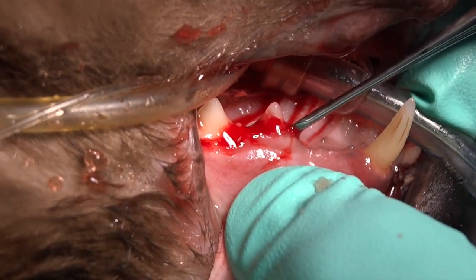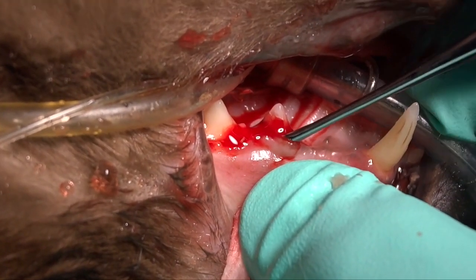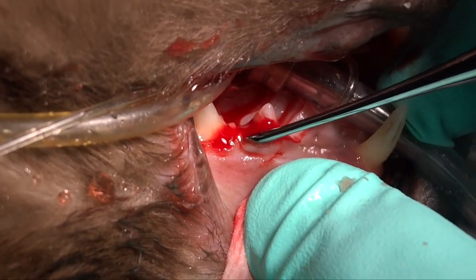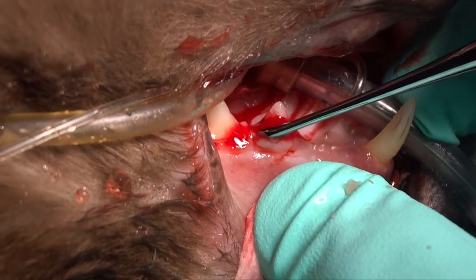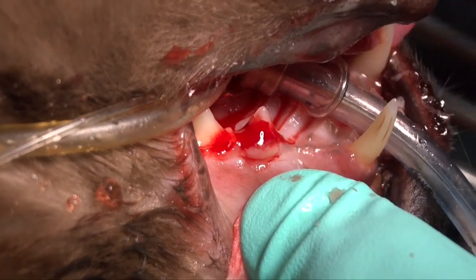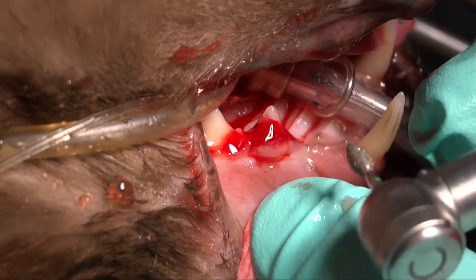This is the small end of a feline EX9 periosteal elevator and we're just going to increase the exposure there, so when we come in with our burr we're not going to ding that gingiva — making it safe to remove the tooth and whatever root structure is there that's abnormal.